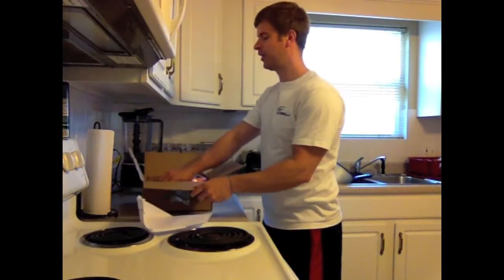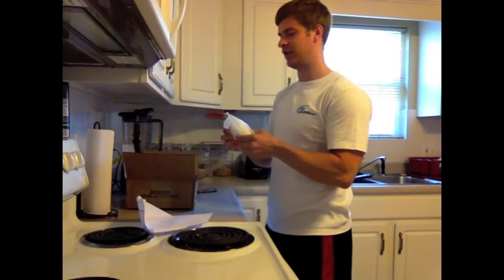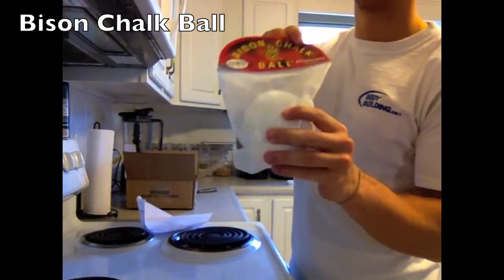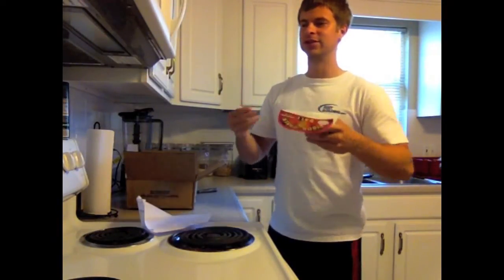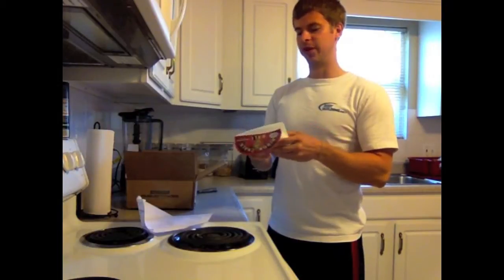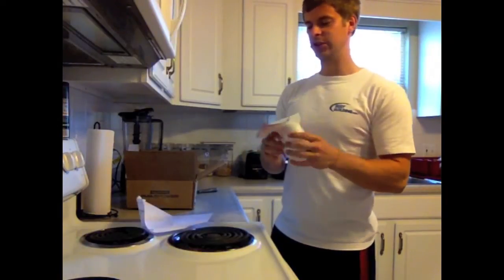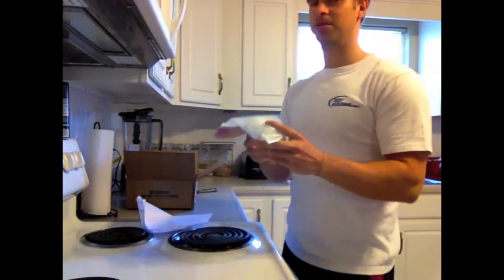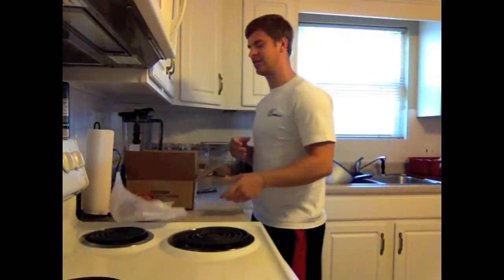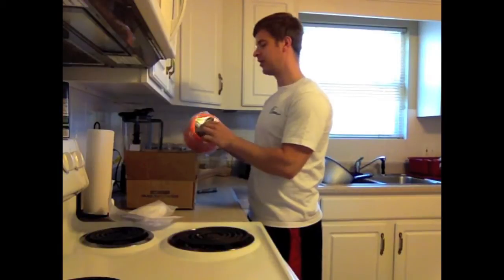Number one, the main reason for this order: I got some chalk. Neither of the gyms that I lift at have any chalk, and I've never really lifted with chalk before. My training program now is pretty much centered around the big three, so I thought it'd be a really good investment. I got this Bison Ball chalk — it was pretty cheap. I'm actually going to deadlift in a few hours so I'll definitely try it out.